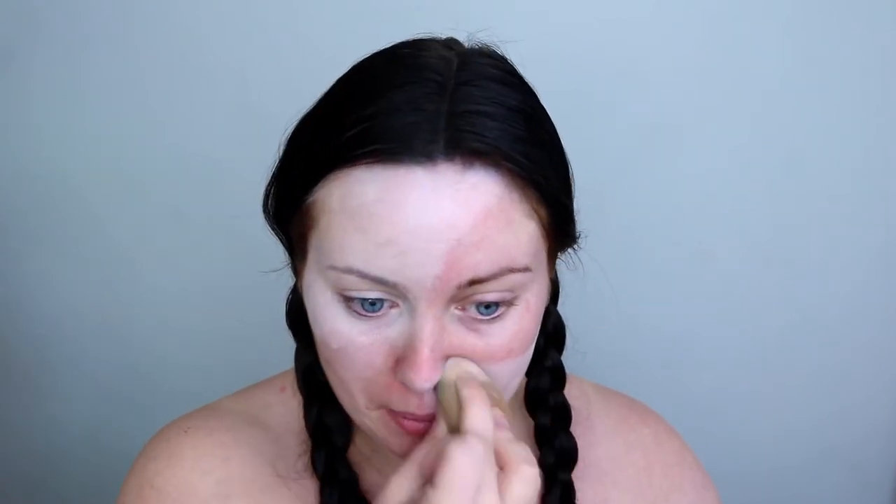I'm starting off this look by applying my white Snazaroo face paint to these portions of my face. I've divided my face into sections — half will be a sort of normal doll and the other half a stitched-up doll. I'm also applying this on my chest area as we will be drawing on her shirt and dress later on, as I want the shirt to be white.